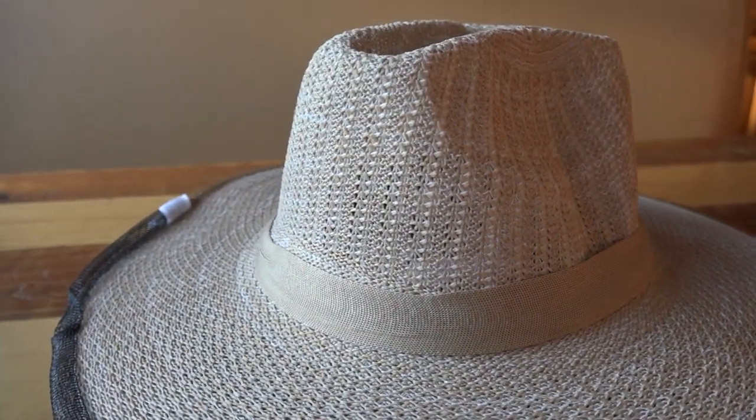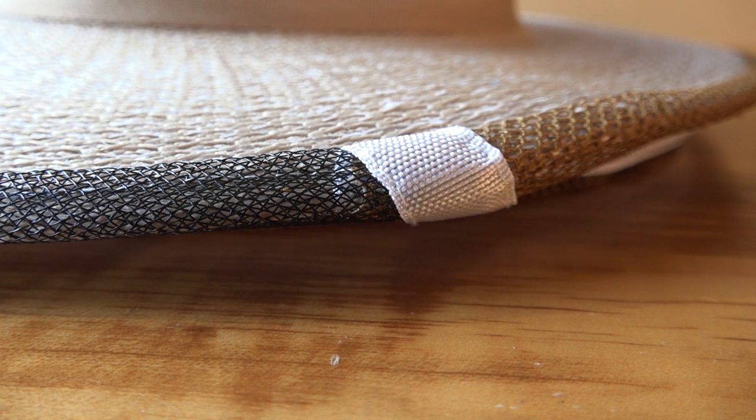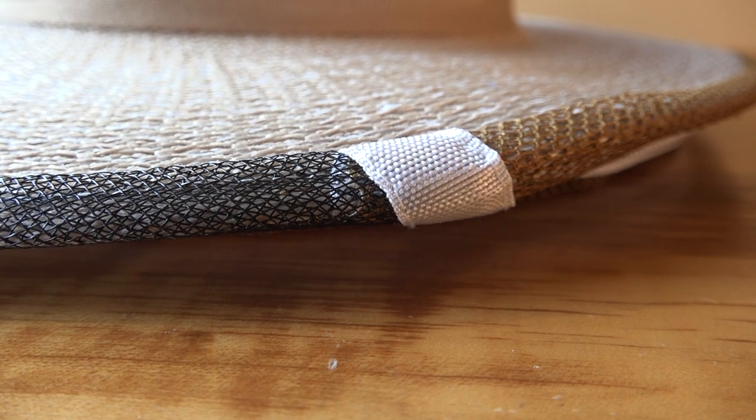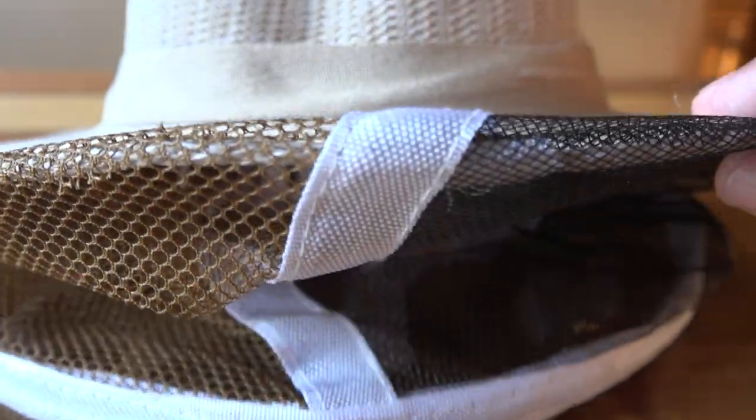On super hot days it's going to keep you from perspiring, and if you're taking videos and pictures the way I do, I don't want to wear sunglasses — I want to wear my reading glasses. This thing is cheap and inexpensively made. You can see the single stitching here — it's uneven, it's off to the side. The veil is pretty decent and the hat is comfortable and super flexible.